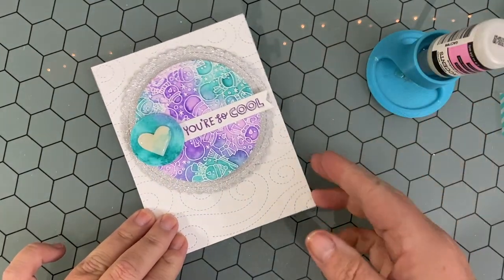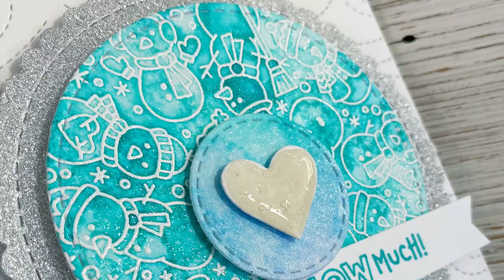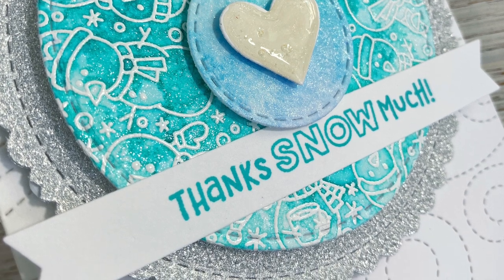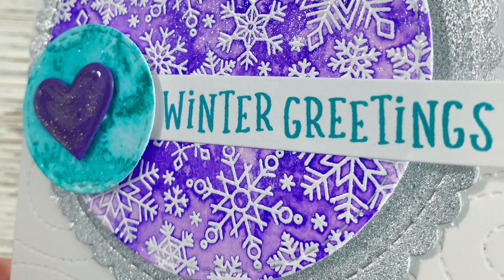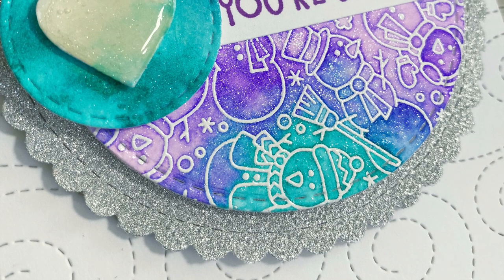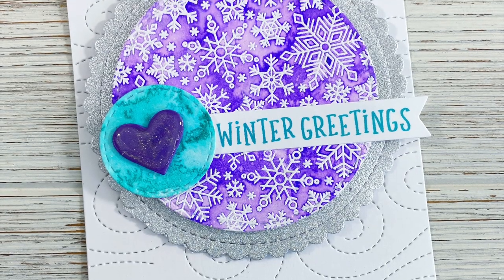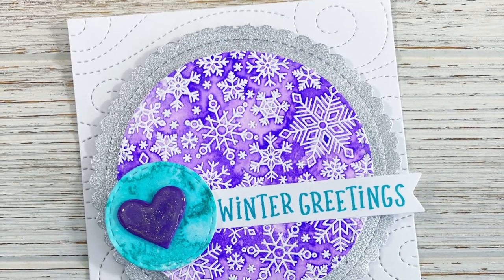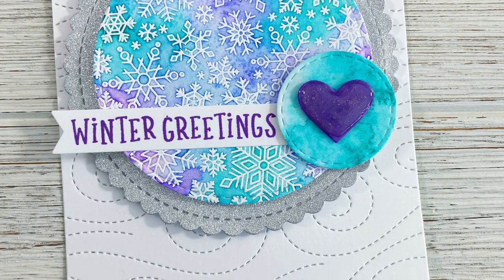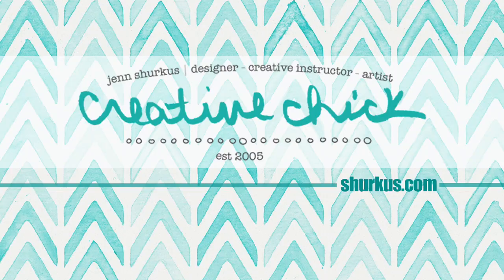As I photographed these cards I tried my best to show you just how shimmery they are — they're way better in person, but hopefully you can see the sparkle goodness. I really hope you'll take out your distress inks, take out some watercolor cardstock, and just play. It is so much fun and I'm already itching to make another pile of similar cards with a different color scheme. Thank you so much for joining me today — please subscribe to my channel, all supplies are listed in the description, and if you have any questions feel free to leave a comment. Have a great day!